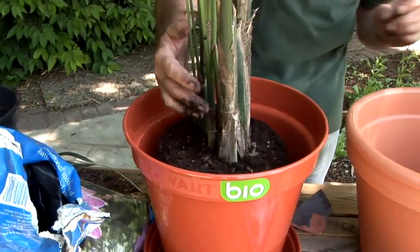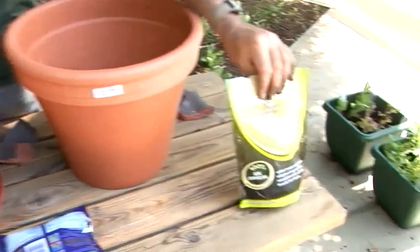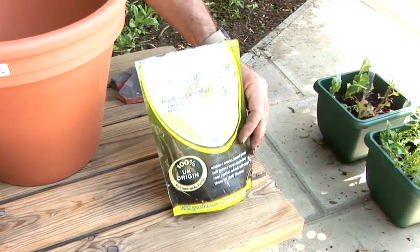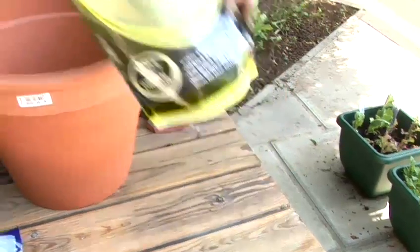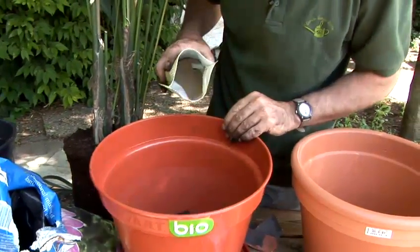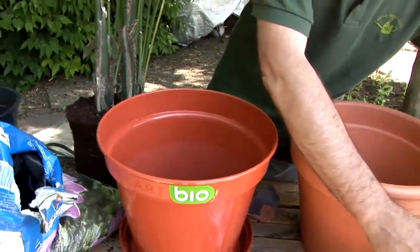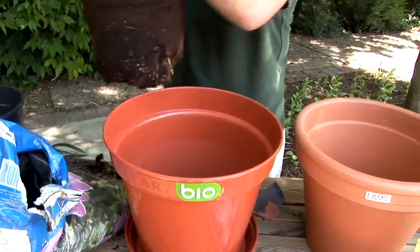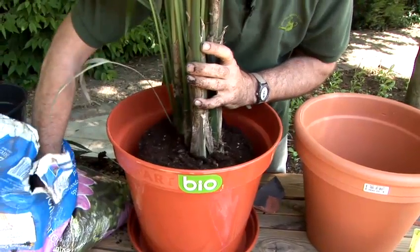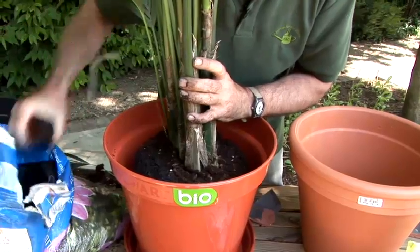To assist this plant before I actually repot it, I'm going to add a fungus. This is called Rootgrow — it's a completely natural fungus which attaches itself to the base of the roots of the plant. The fungus goes at the bottom of the compost, so I'm going to sprinkle that in the bottom. Once the plant's roots have made contact with the fungus, it will come to life and start to help the plant absorb water and nutrients from the soil. It makes a tremendous difference to the vigor and health of the plant by adding this.